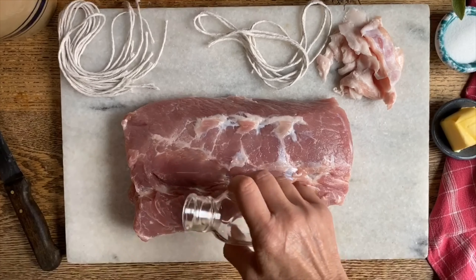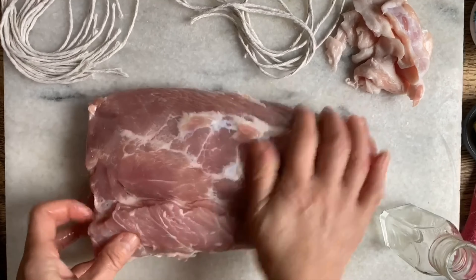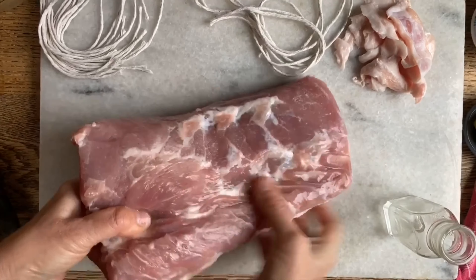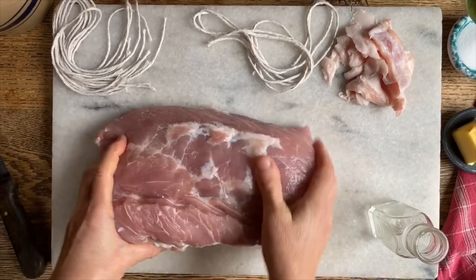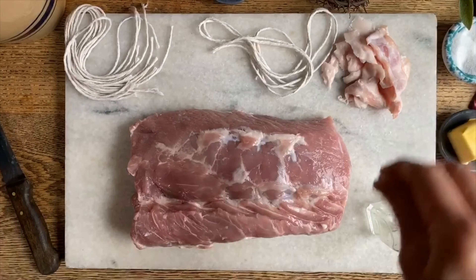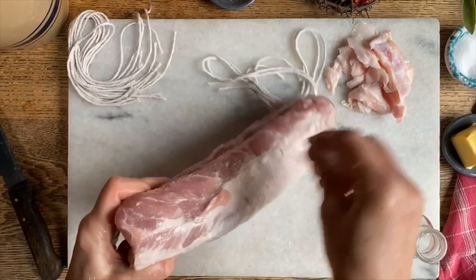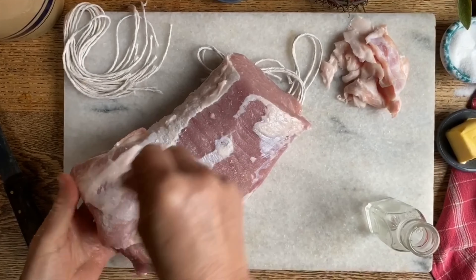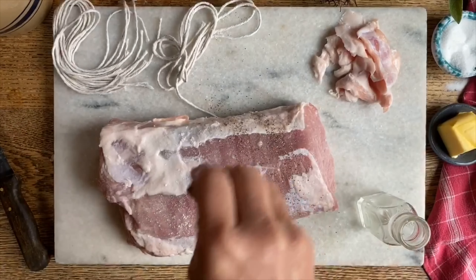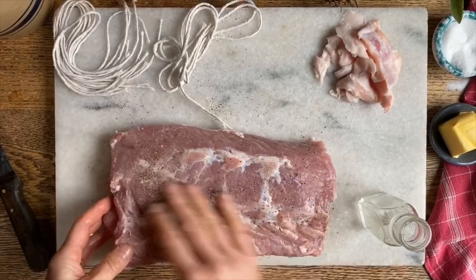We will put just a splash of some white vinegar on it and rub it in really well on all sides. This could be placed into the refrigerator to really marinate for a while, but we're going to prepare it just like so. We're going to put salt — and pork always needs a good bit of salt — on all sides, and then we'll also place some black pepper on it, again on all sides, and we're going to massage it in really well.